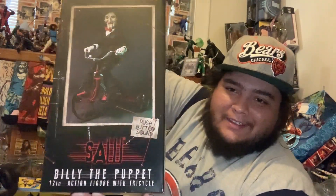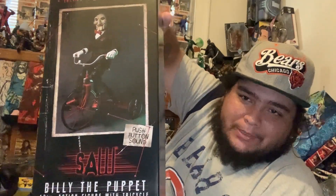I absolutely love Saw — it's one of my favorite movies of all time. I watched pretty much every single one of them. I know they're bad movies, you don't have to say that, but I still freaking love them. I just don't know why. Super cool to have the Saw puppet.